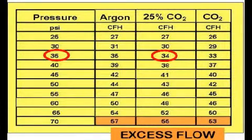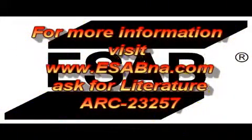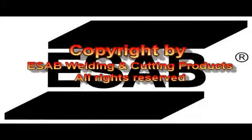Gas flow is set by adjusting pressure in the gas hose, either from a regulator on a cylinder or the gas pipeline pressure. For example, using argon CO2 shielding and setting the pressure at 35 psi provides 34 CFH flow. Note that flow can be set somewhat in excess of that desired, but not nearly as high as with a standard flow meter. For more information, see www.esabna.com and ask for literature ARC 23257.